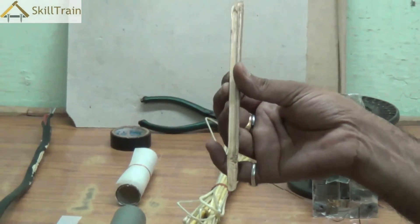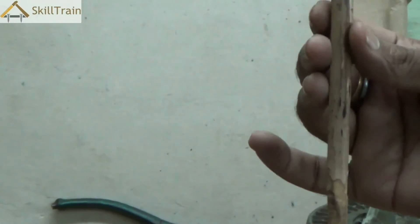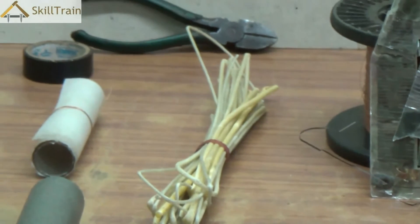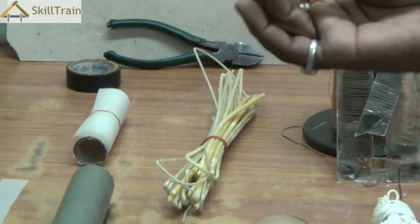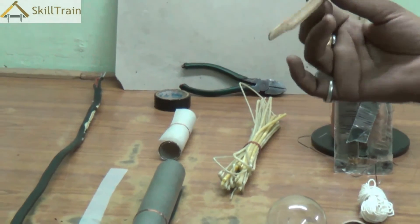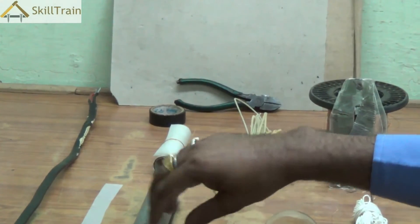Moving on, this is a small piece of wood, and wood is a very bad conductor of electricity. In many instances while doing motor winding and other cases, we use wood as a good insulator to ensure that there is no power supply from one part to the other part of the motor.